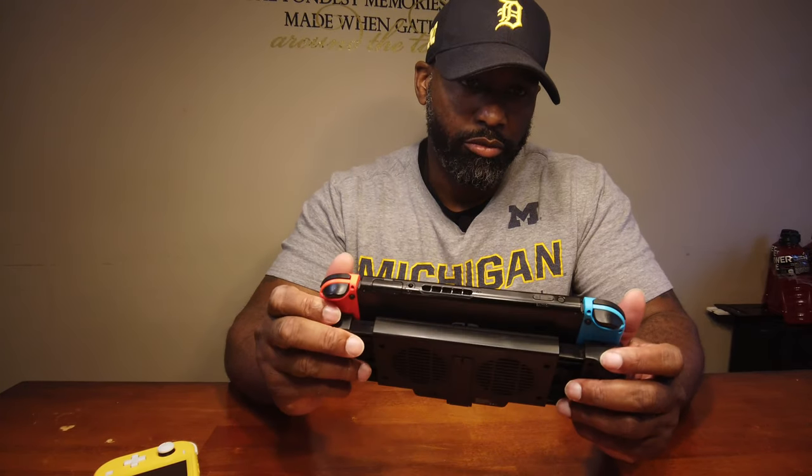That's something to think about. On the OG Switch you do have to reach a little bit. But it fits both systems, and that's a plus to me — if you've got both, you grab one charger and it does the job.